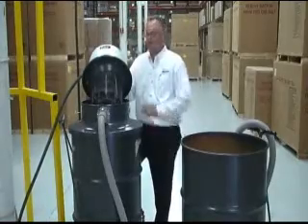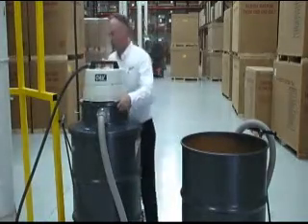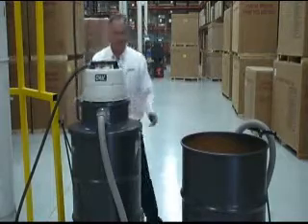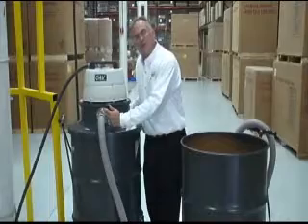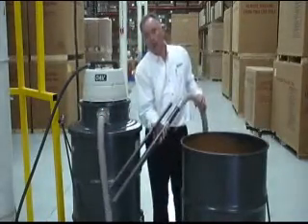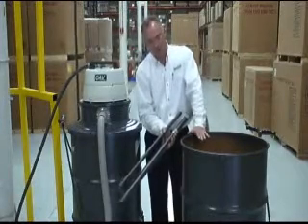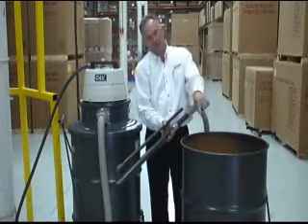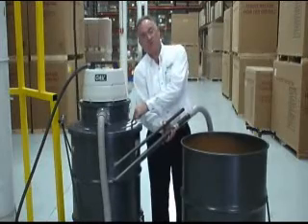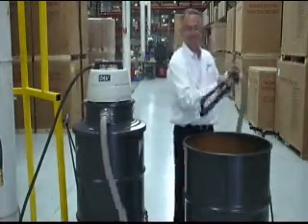So what do you say we fire this thing up? We've got our lid assembly, our fault mechanism, and our half inch airline already hooked up and ready to go. We seal it down, and we have our inch and a half by 10 foot hose hooked up to our bulk pickup tube. We've got 50 gallons of water in this drum — let's time how long it takes for these 50 gallons to transfer to this 55 gallon drum.